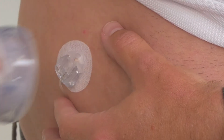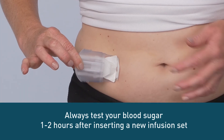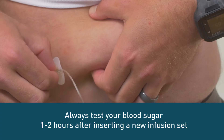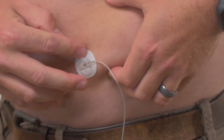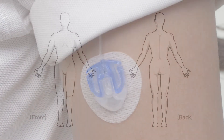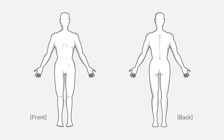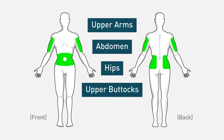Different people find different sites absorb insulin differently, so it's a good idea to watch your blood sugar closely after you change sites. It's also important to rotate your site placement, as infusing insulin into the same area can change the way that tissue absorbs insulin over time. Most commonly recommended sites are the upper arms, abdomen, hips, upper buttocks, and thighs.